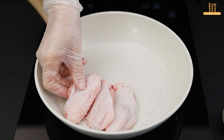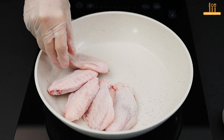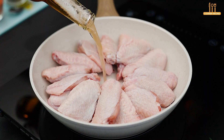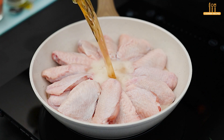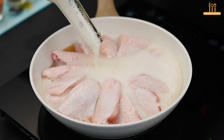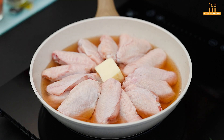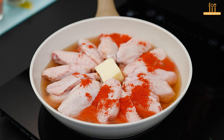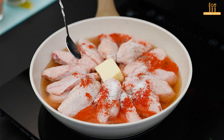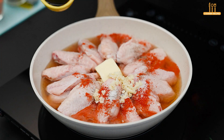Place the wings side by side in a pan. Add 250 ml of beer, 2 tablespoons of butter, paprika, black pepper, salt, 2 cloves of minced garlic, and a tablespoon of soy sauce.